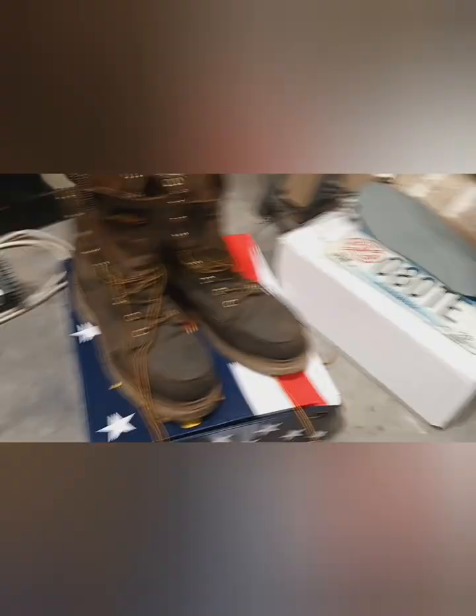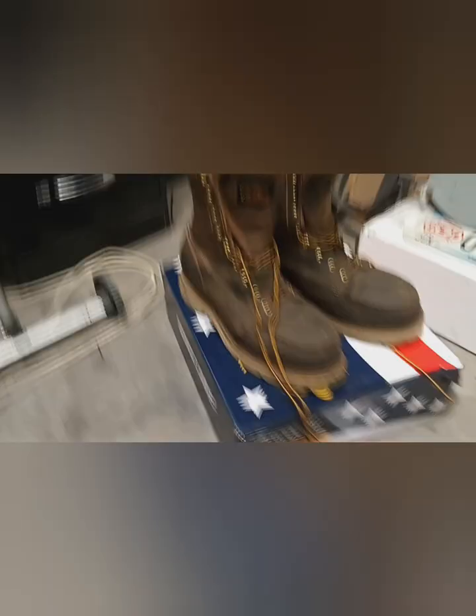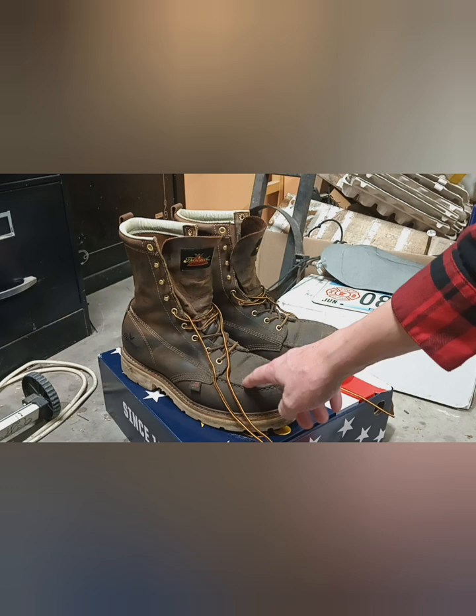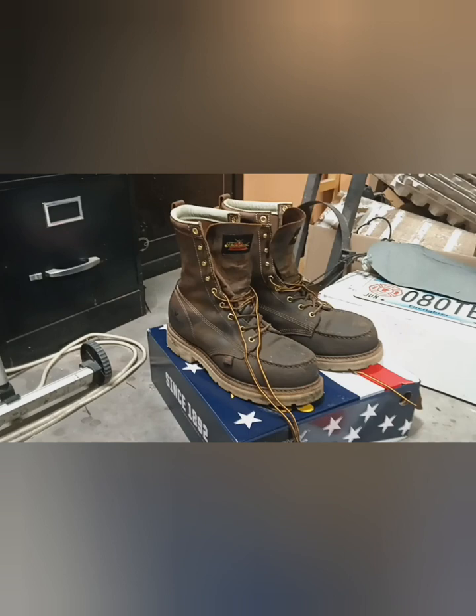That's not today's video. Today's video is my first set of work boots in a long time. These are the 804-4378, the 8-inch Mach. Mach is a style — Mach safety toe, so steel safety toe. The Mach just means instead of being rounded here, they've got this extra stitched lip up top. I'm not a boot guru. There are some really good YouTube channels out there, and I can't remember them off the top of my head.